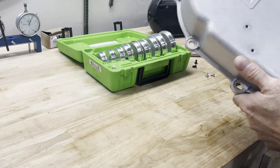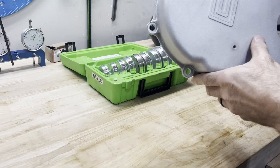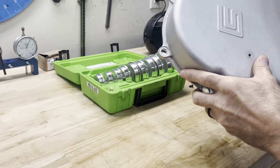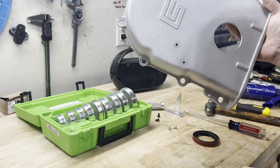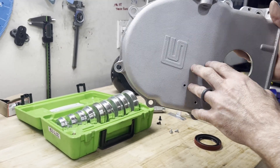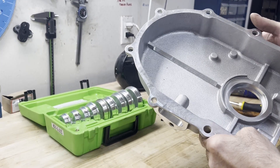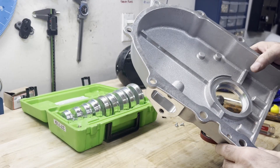Hey, this is Brent Lydas Motorsports. I normally don't show a lot of stuff on videos, and this is probably one of those things — but this may help you if you're putting a timing cover seal in at home. This is a Shelby Ford FE timing cover that we're going to be using on a 482 tunnel port. More to come on that build in the next week or so.